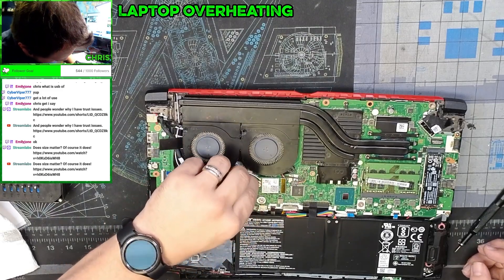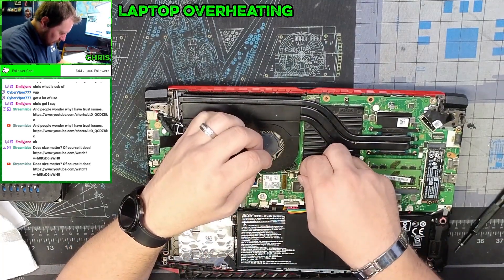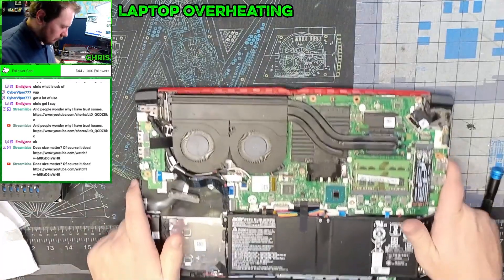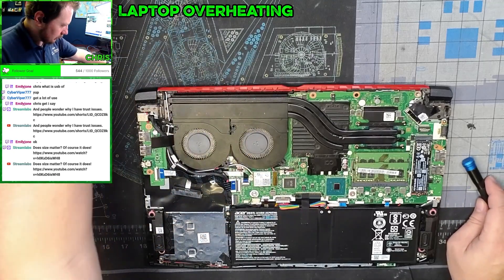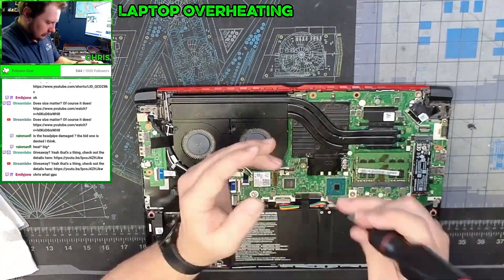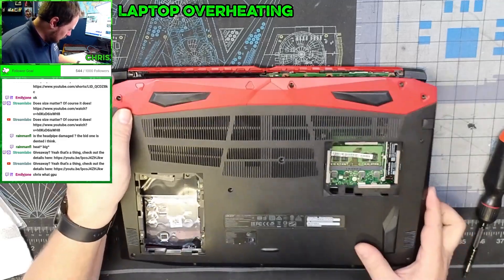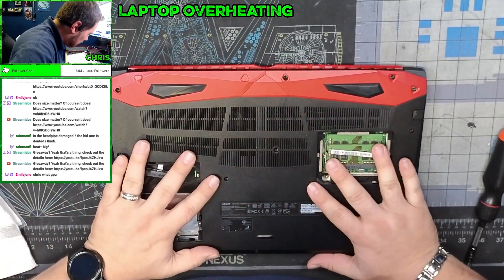Fan back in, fan back in, make sure everything is lined up nicely. Then we put our screws back in the same order we took them out. Now we've got all the dust blown off the motherboard — clean as it's going to get — and we start lining this back up to get it back together.